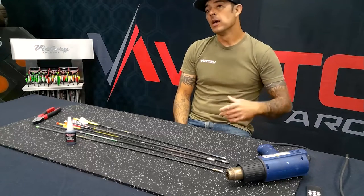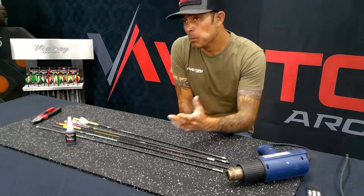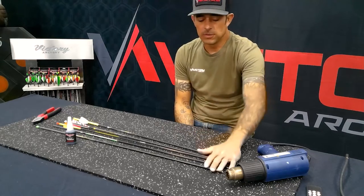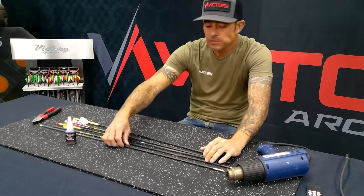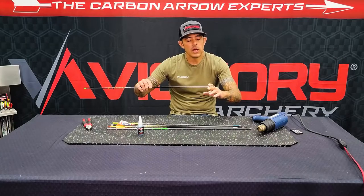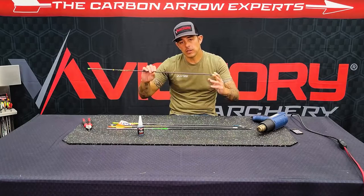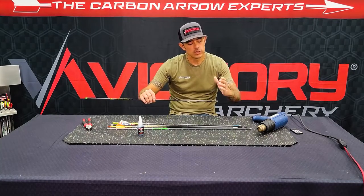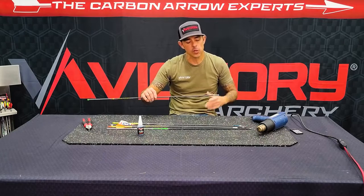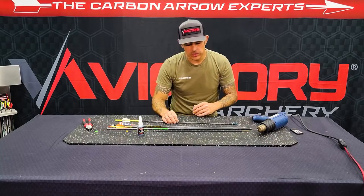A lot of people have an issue, or think they're going to have an issue, when they're trying to remove the componentry if they need to. Say you miss a target, hit a rock, and end up bending your insert. Now you need to remove it because the rest of the shaft is still good, but you don't want to use a torch on it just because it's going to damage the carbon shaft really easily.